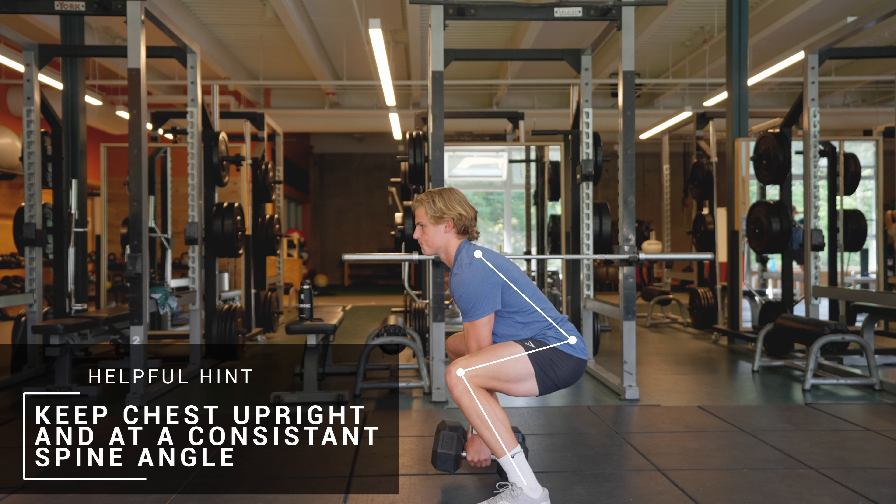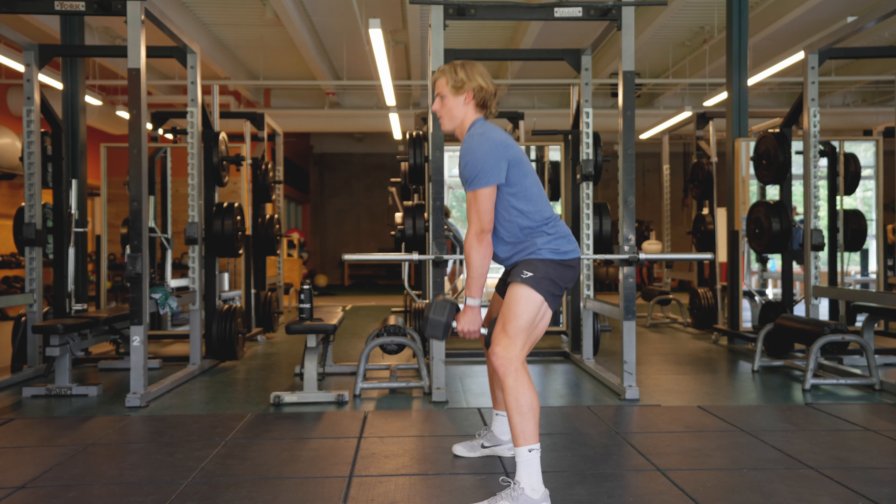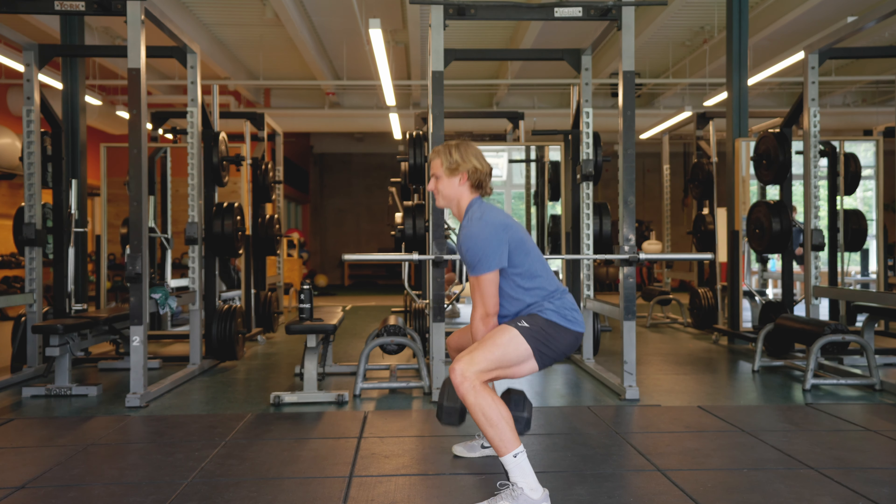For this we'll start in a lower hip position with the weight in each hand. Remember to keep the chest upright and at a consistent spine angle.